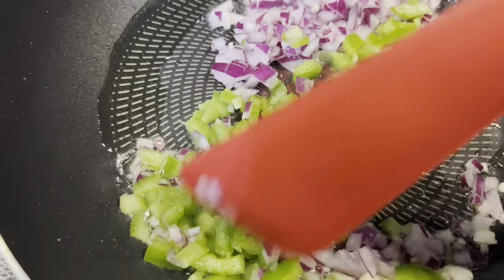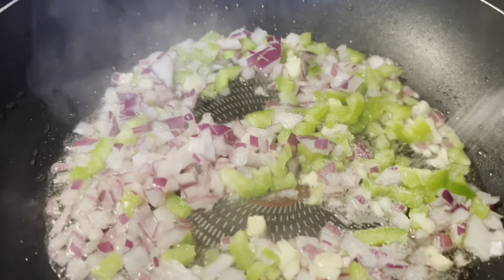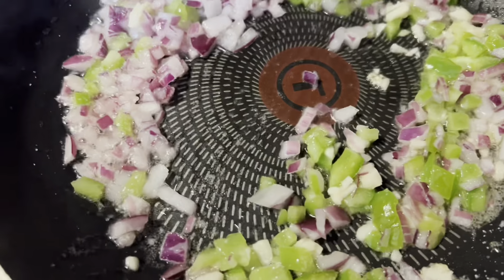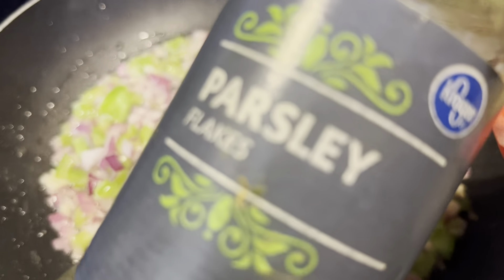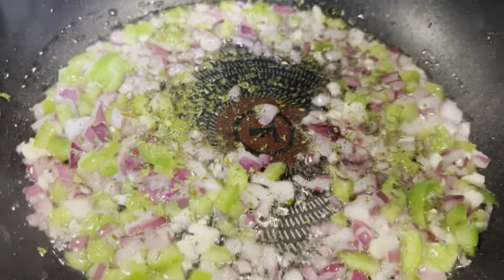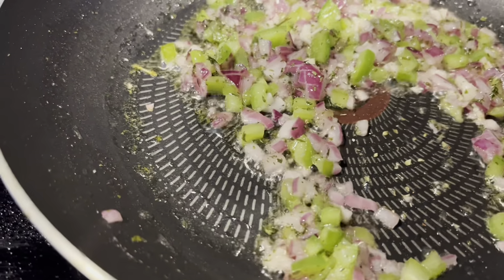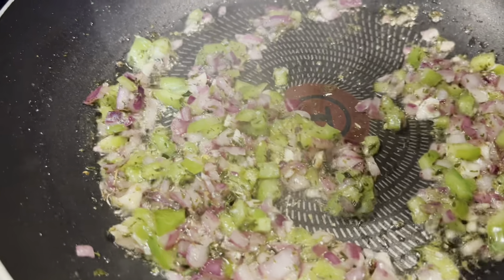Here I've started making the lunchbox for my kids. Their school has reopened today and this is spicy macaroni that I'm going to make for them. They want little vegetables, not much, so I have added only bell peppers — half bell pepper, half onion — and here I'm adding a few spices. This is the dried parsley flakes. Salt I have added per taste. Oregano.